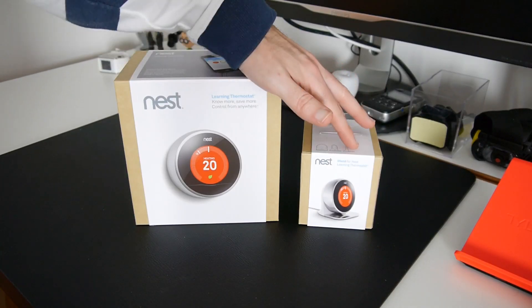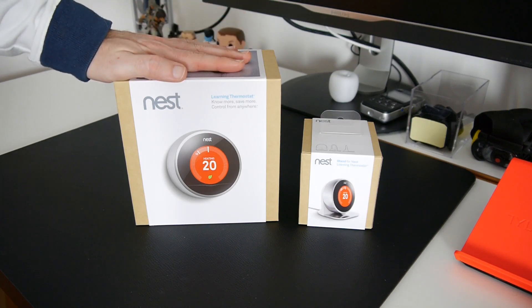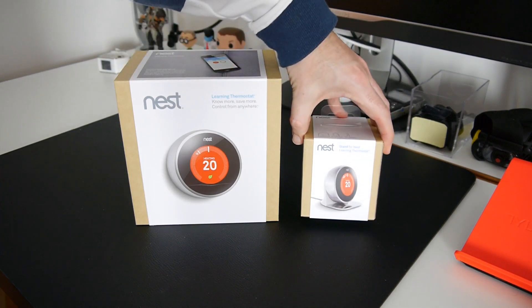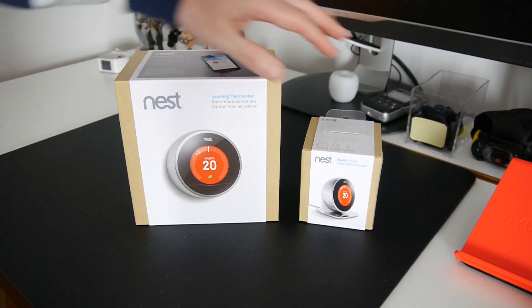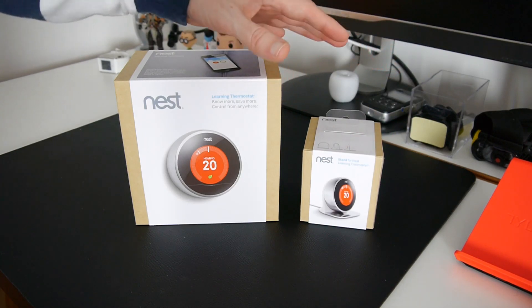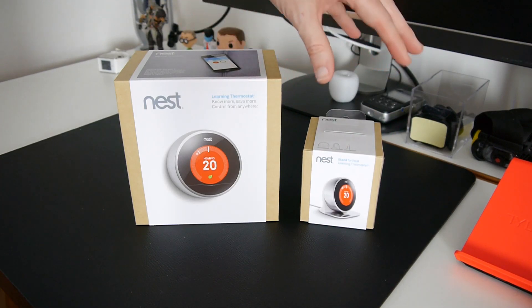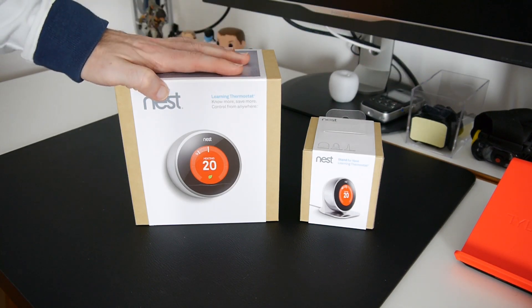We've got two boxes here. You don't need both of these products — this one is the Learning Thermostat and this is the stand for the Nest Thermostat. You can obviously mount this on a wall, but this little stand allows you to take it around and try different rooms to find the optimal location. This particular portion is wireless, so you'll see how that works in a short while.